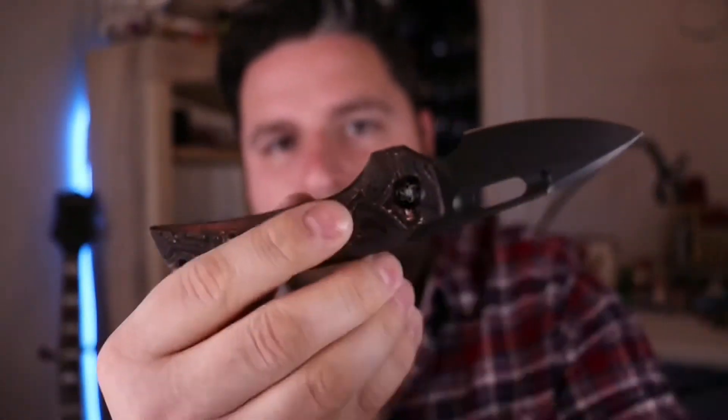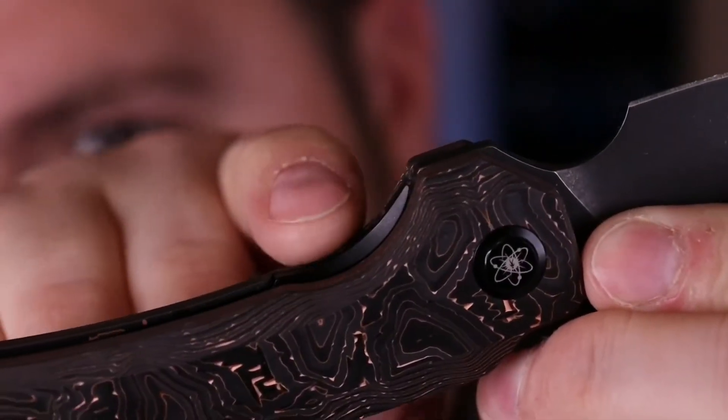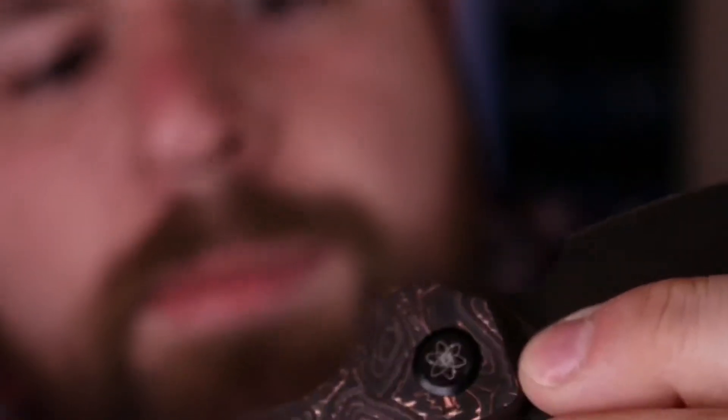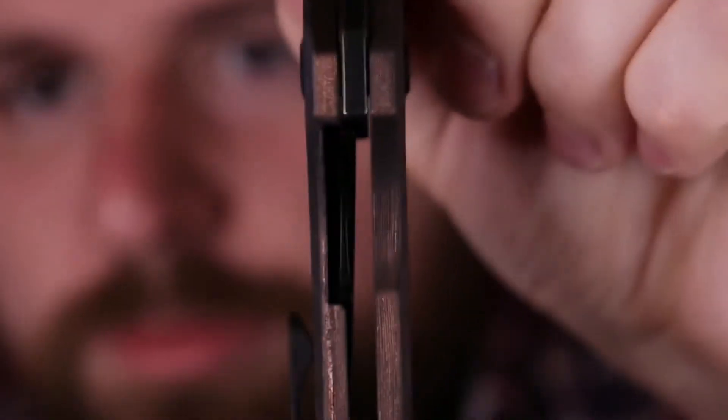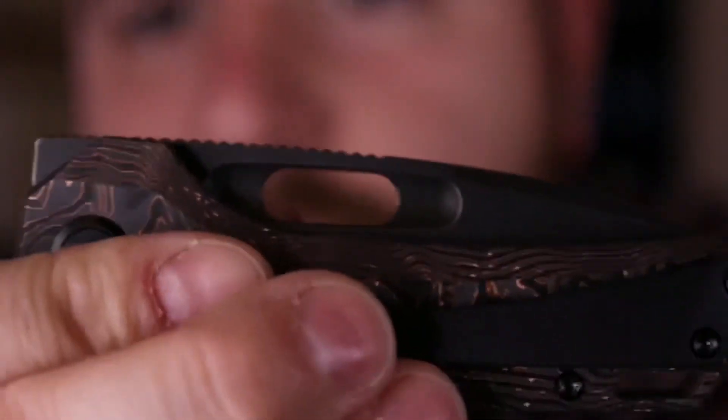Access to the liner lock — you have that little cut out. Since it's black I'll move this light over here a little bit. You can see the liner lock right there. It doesn't stick up very high, but there's just enough room that it's easy to get your finger in there. And voila, it's closed. I love this thing.